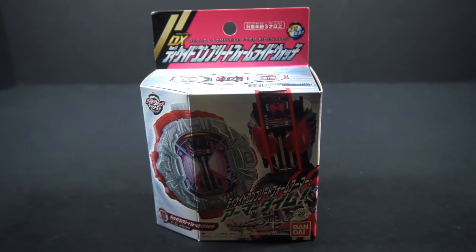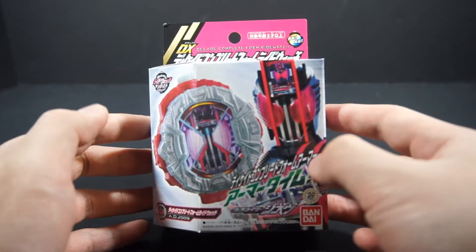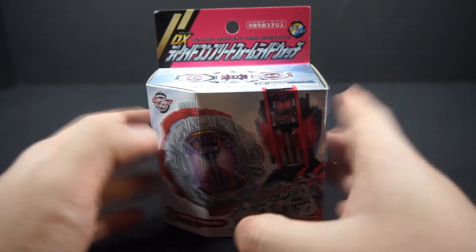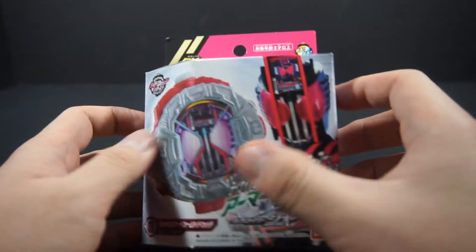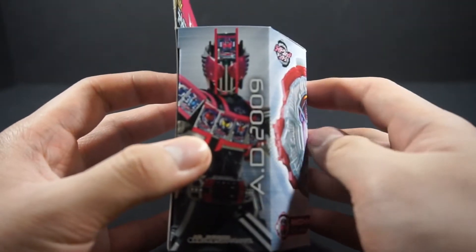Hello people, this is Power here with the review of the Kamen Rider Geo DX Decade Complete Form Ride Watch. We're starting in Phase 1 of Heisei Riders, as we concluded with the Phase 2 Riders. This Ride Watch represents Decade Complete Form, AD 2009.